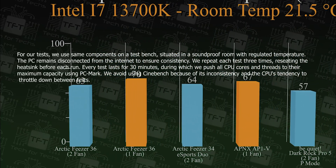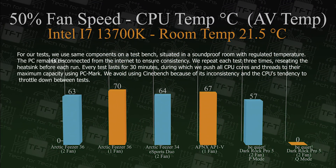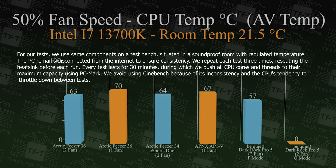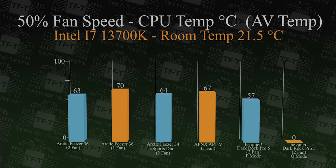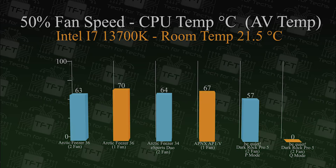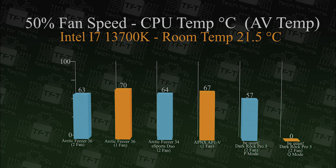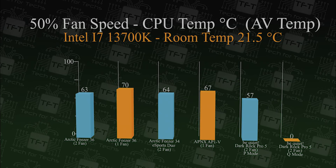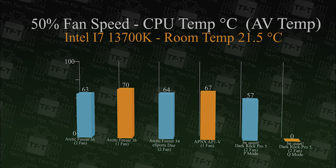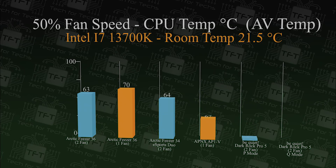In this first test we're testing CPU temperature with the fans running at 50 percent speed. The Arctic Freezer 36 came in at 63 degrees compared to the Arctic Freezer 34 at 64 degrees — only a one degree difference. Comparing it against the APNX cooler it runs a lot cooler, though not quite as good as the Be Quiet Dark Rock Pro 5, which is honestly a lot more expensive.